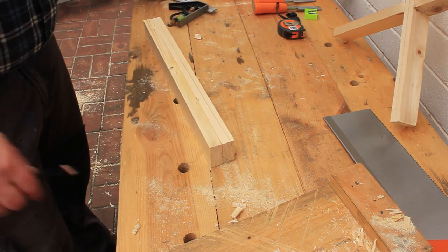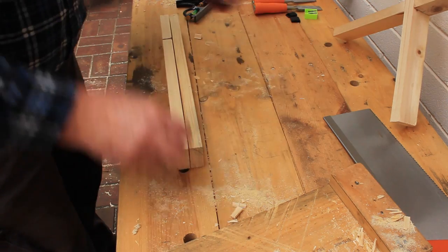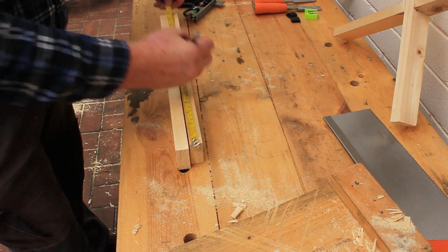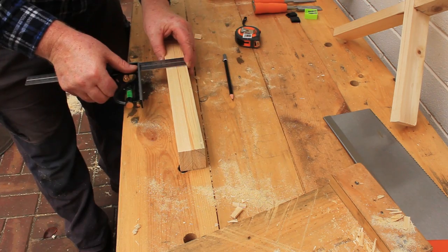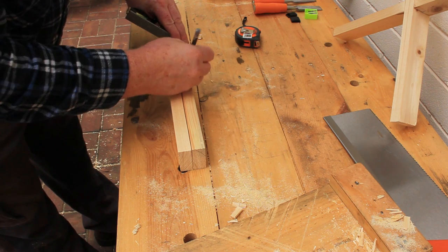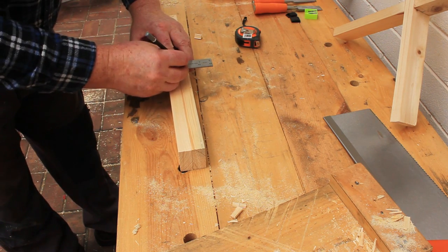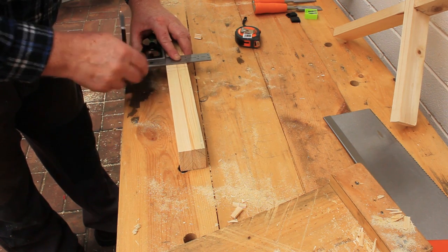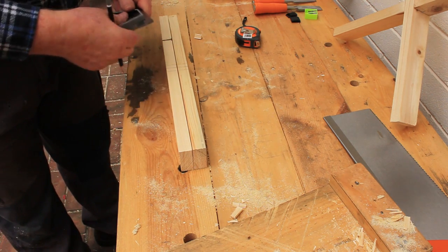Now we'll mark the location for the notches in the feet. This foot has a hole from a pallet nail so we'll hide that on the bottom edge. Measure and mark a line across the middle of the two feet, then measure the thickness of the foot boards and mark the side lines for the notch on both boards. You want to have this notch centred on your first line. Now set your square to half the height of the feet and measure and mark the remaining lines for the notches.